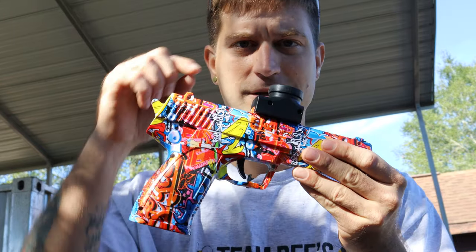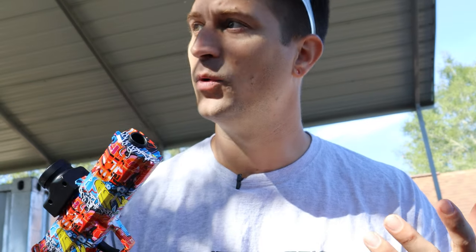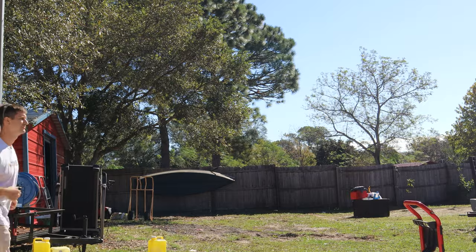This is the gel blaster we're going to be giving away — it's a .45 caliber pistol that shoots Orbeez. How this works: you leave a comment down below and YouTube will randomly select a winner. When I select the winner, I'll message you on YouTube and say congratulations. You'll then add me on Instagram or TikTok and message me privately so nobody on YouTube gets your address. We're also going to be customizing this gel blaster today, and we're heading to the store to grab some cool colors.